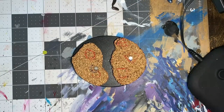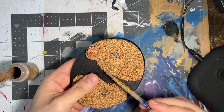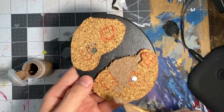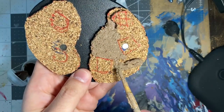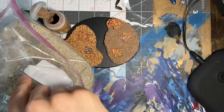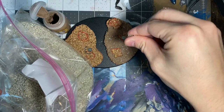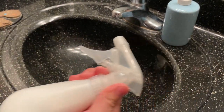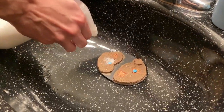Next, apply either Stirling Mud or Agrellan Badland texture paint to the corkboard. Be sure to avoid any places where the model will touch the base. While the texture paint is wet, you can sprinkle on some pebbles to add some extra texture, then let this dry overnight. If you added pebbles to your base, you'll need to make sure they stick. I use a spray bottle filled with one part Mod Podge and two parts water and give the base a good spray.